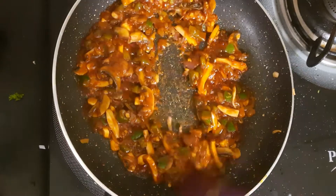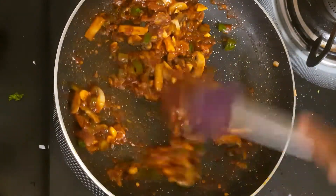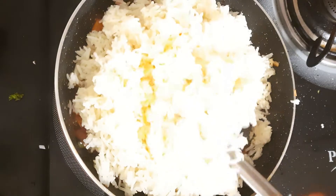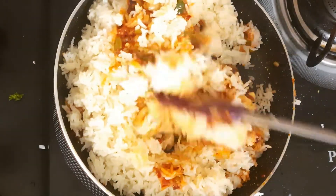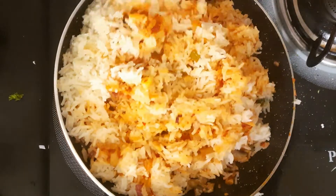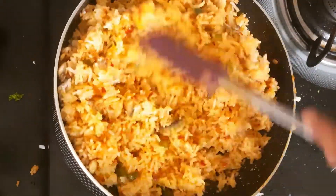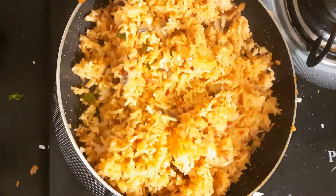Now our sauce is ready — it is completely thick. Now we add rice: 3 cups of steamed rice. After adding the rice, mix it well.